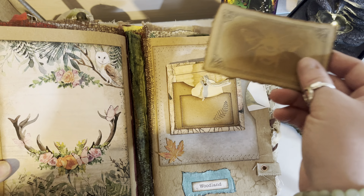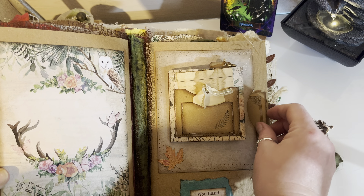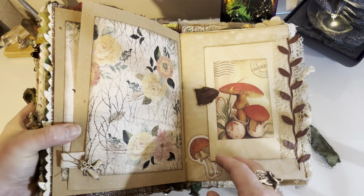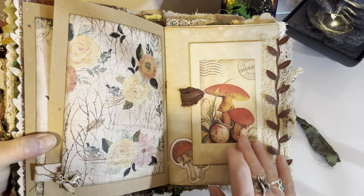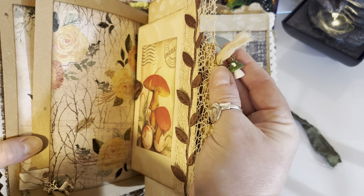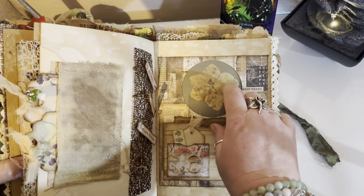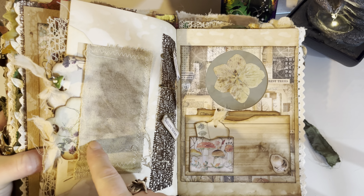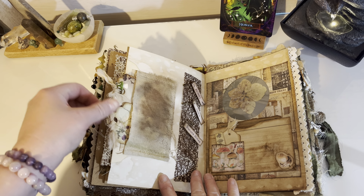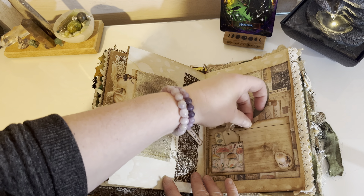That's another pocket at the side and another one of those cards — this one's got a bee on it. It's so hard to hold! That's an envelope on the side with a little pocket in it and a toadstool hanging. That's more of the eco-dyed paper and then in there I just put some little tabs.